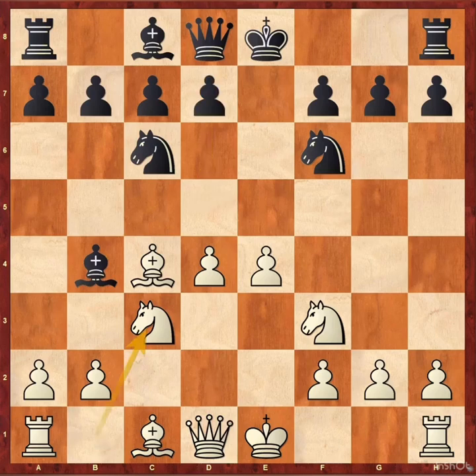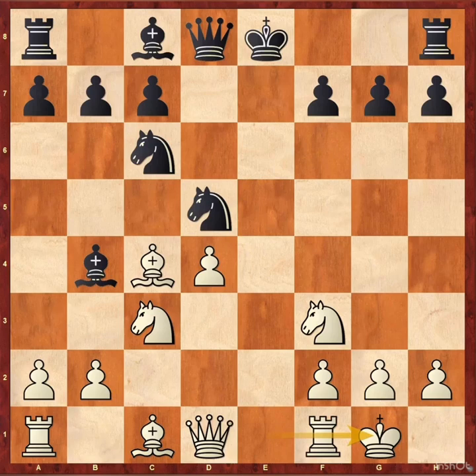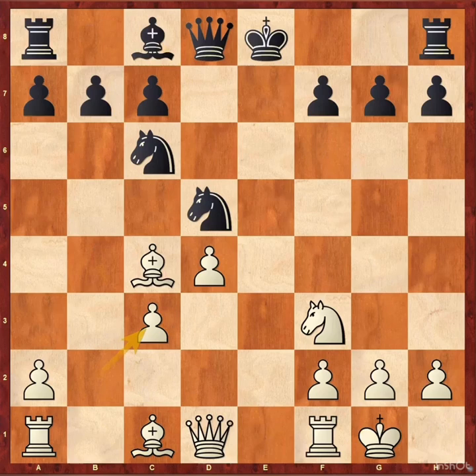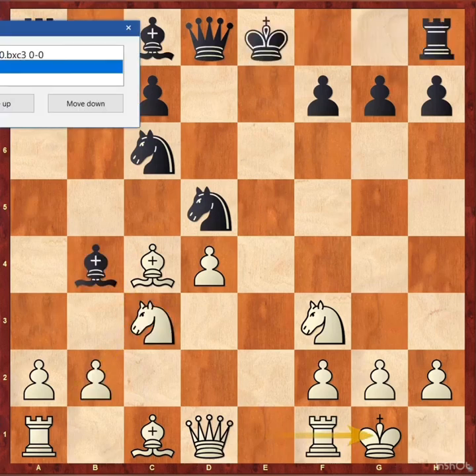In this position, knight xe4 is the main line and also the best one, but black played d5. Exd5, knight xd5, castle. Here bishop e6 is a dubious move because black's king is still in the center. Black should try bishop c3, bxc3, bxc3, then castle. This is the best continuation but he played bishop e6.